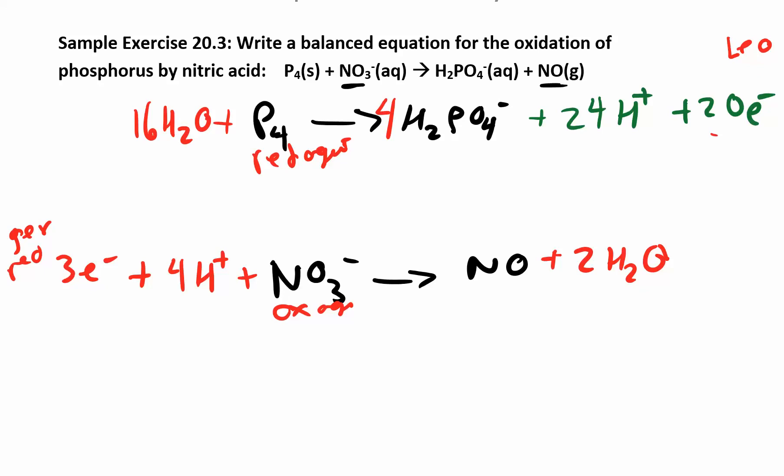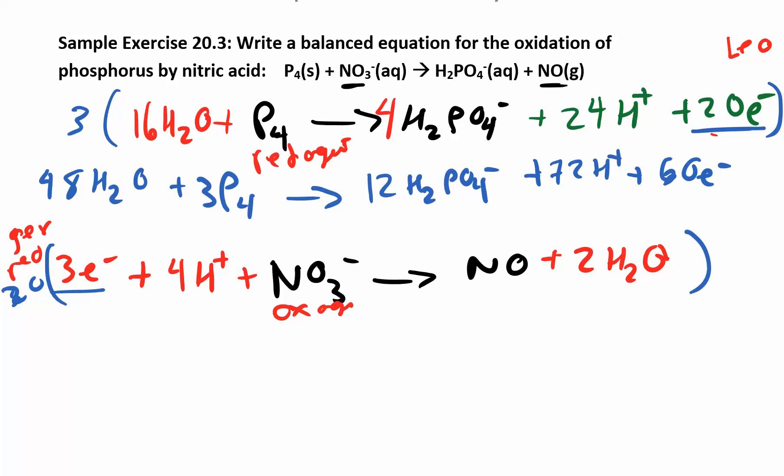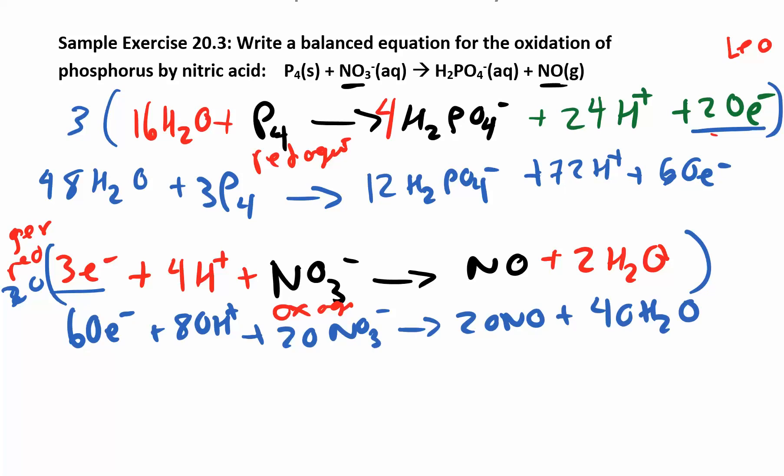To combine the half reactions: I'm gaining 20 electrons in one and only gaining 3 in the other, so I multiply the P4 equation by 3 and the NO3 equation by 20, ending up with 60 electrons being gained and lost. The P4 side gives: 48 H2O, 3P4, 60 electrons, 80 H+, 20 NO3 minus. The bottom multiplied by 20 gives: 60 electrons, 80 H+, 20 NO, 40 H2O.